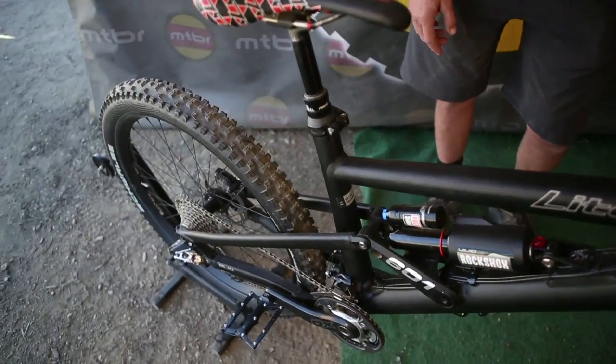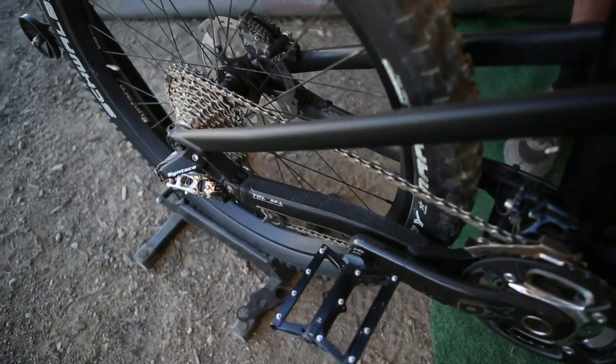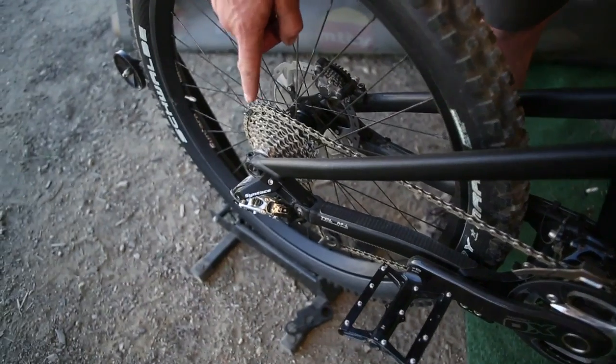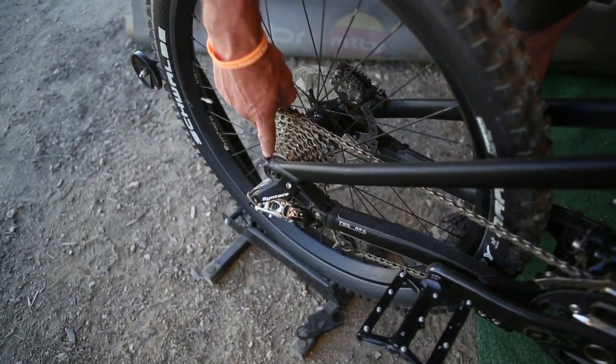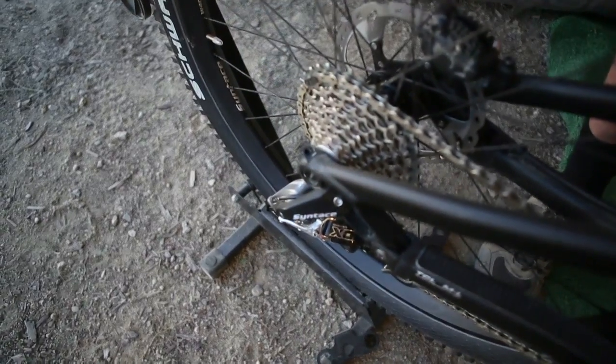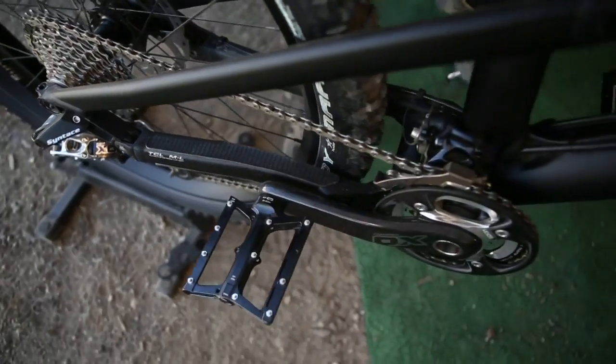Custom chainstays throughout the range, so each size has its own sized chainstays. It utilizes the Syntace X12 axle system, which has a shear bolt if you break out the derailleur, and there's an extra one underneath the bottom bracket so you can switch out the derailleur hanger on the trail.